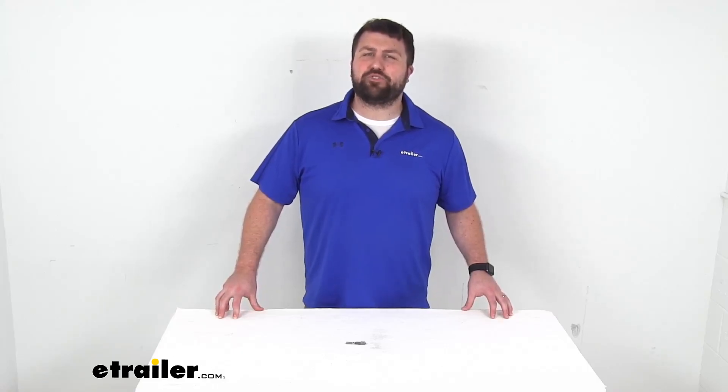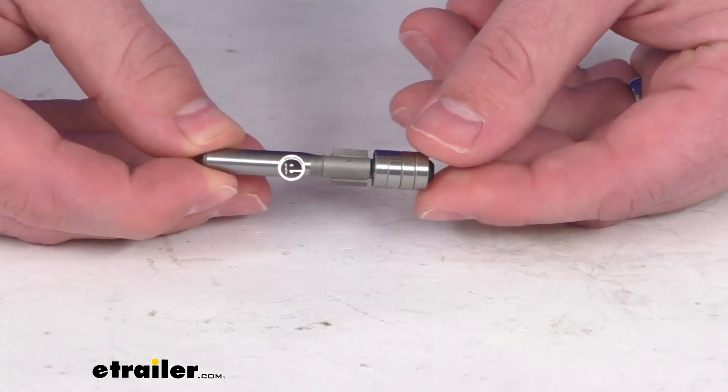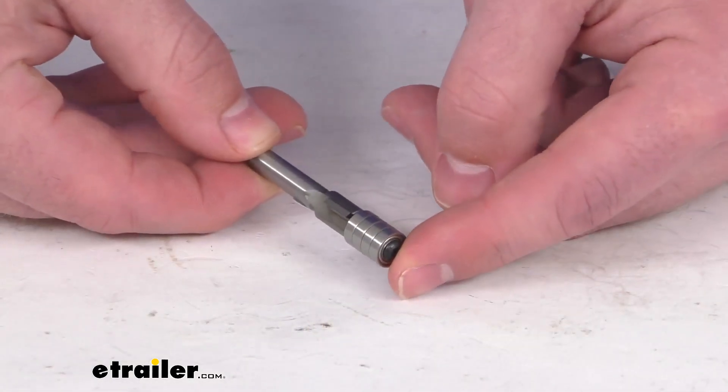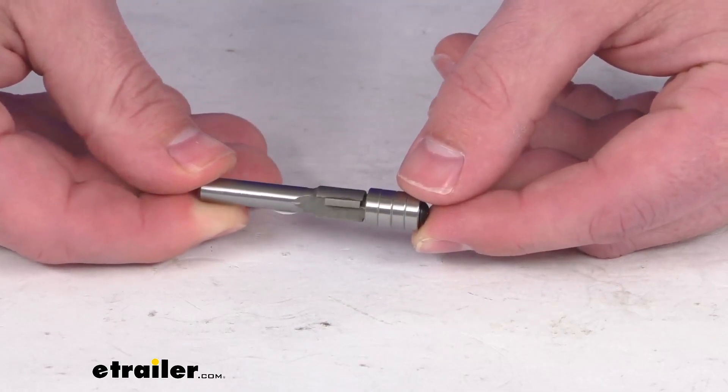Hi there, I'm Michael with eTrailer.com. Today we're going to take a quick look at this bullring rail cap router bit. This is going to help you install your bullring tie-down anchors.